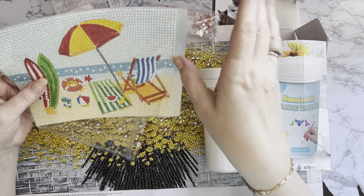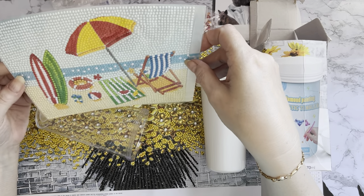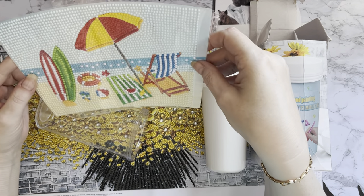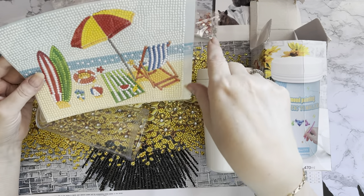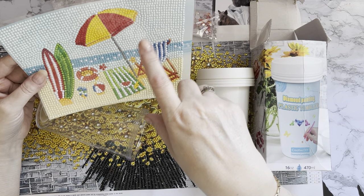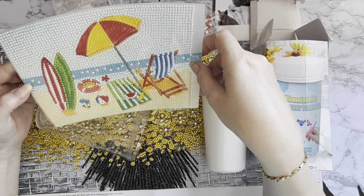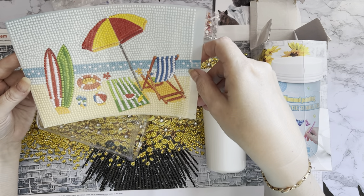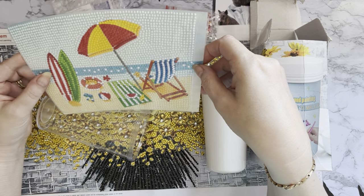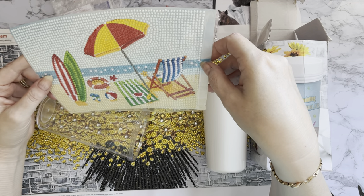I've got the outdoor mod podge and I do think that will do really well on these, so I might give it a go. I have got that sealing video still to do and I've got quite a few different ones to try now - they've all arrived. So I will get that comparison of the sealers done for you. I'm going to give that a try on this because I think the waterproof - the outdoor one - will possibly be waterproof, which it would need to be in the UK if it's going outdoors.